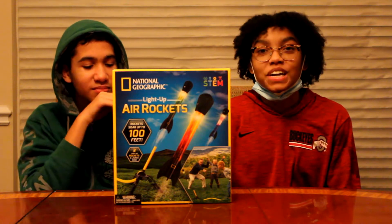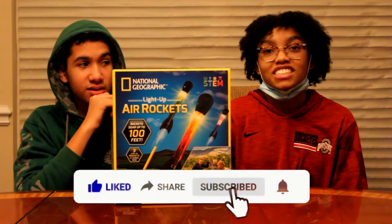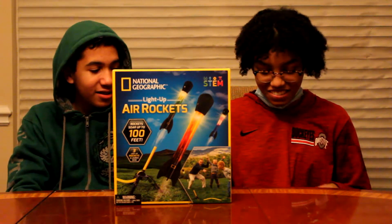Before we get into this video, please like, share, comment, and subscribe to my channel. And also turn on the notification bell so they tell you that you don't miss any of the videos.